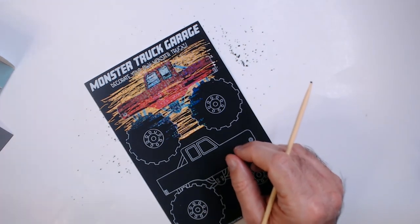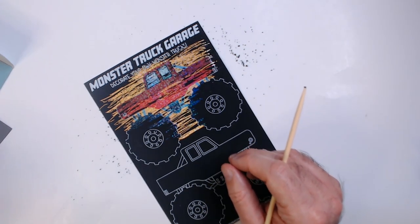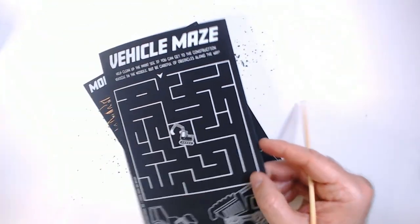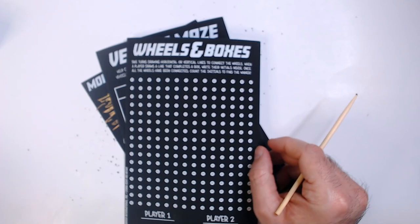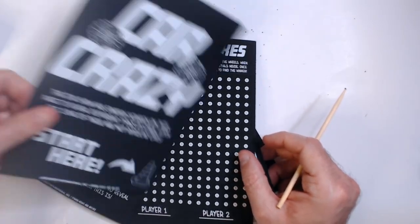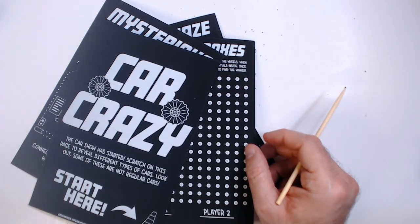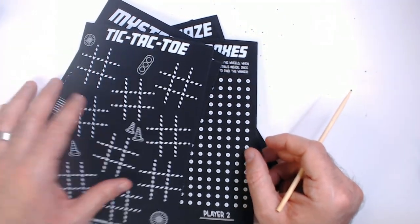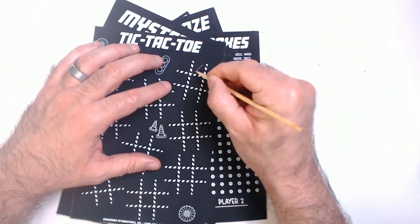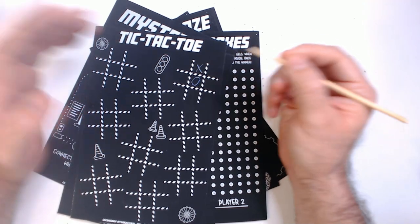We got some up here. We got mazes, wheels and boxes, car crazy, serious food truck, tic-tac-toe — probably the only one that maybe... I mean, I don't care. I don't get it.